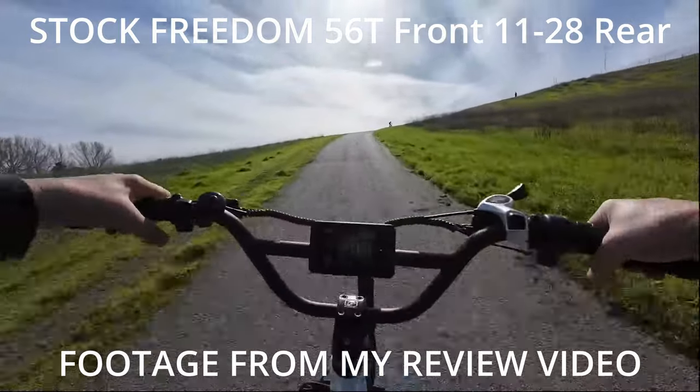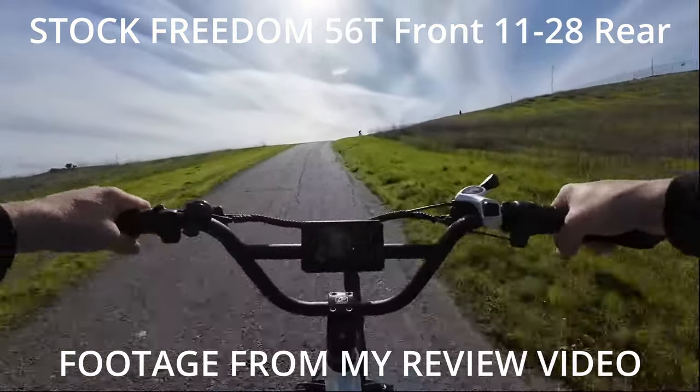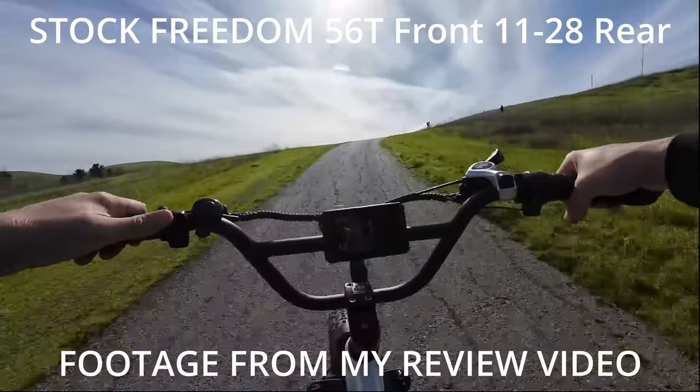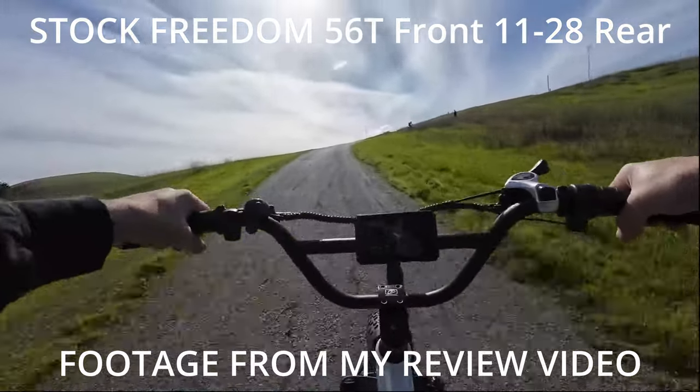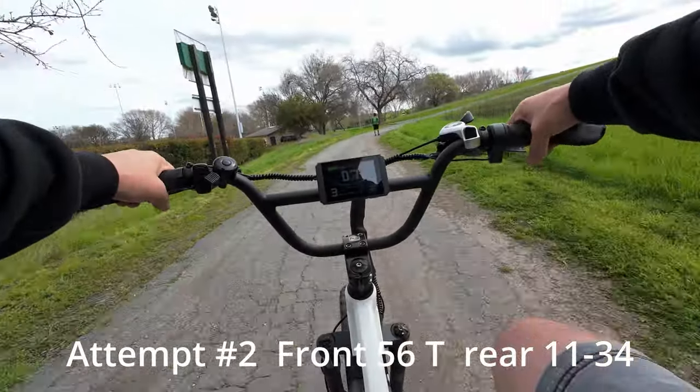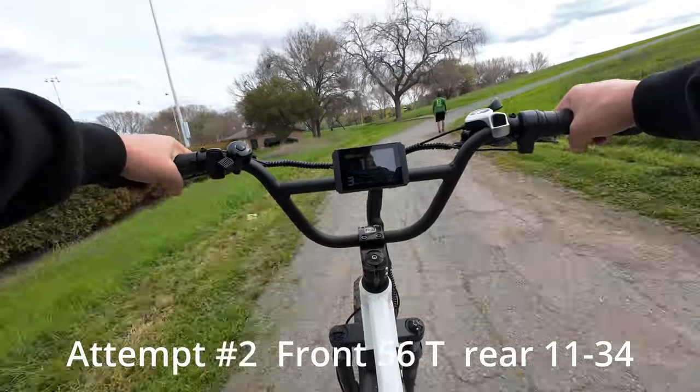So I'm going to pop it into pedal assist 4 — it's doing a little better in 4, but honestly with how steep it's geared I'm going to go ahead and put it in 5. Oh yeah, 5 has no problem at all. Starting all the way off in the lowest gear, I'm in pedal assist 3 and we're just going to start making our way up the hill.